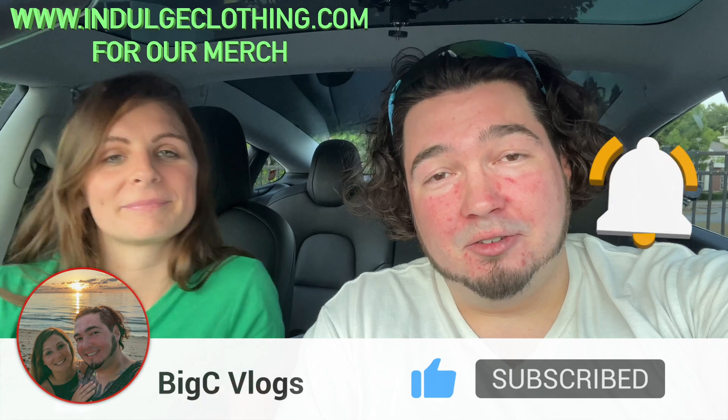Indulge in your life at indulgeclothing.com for the merch. We're going to get her an icy as a snack and then head home. We'll see you next time — deuces, bye.